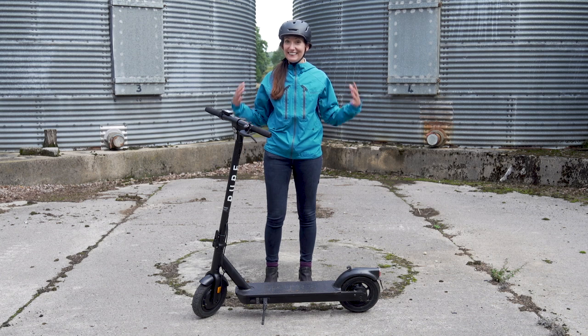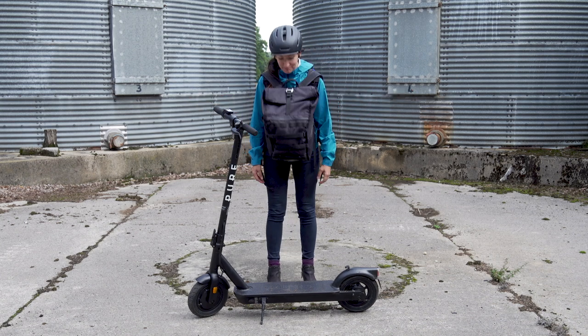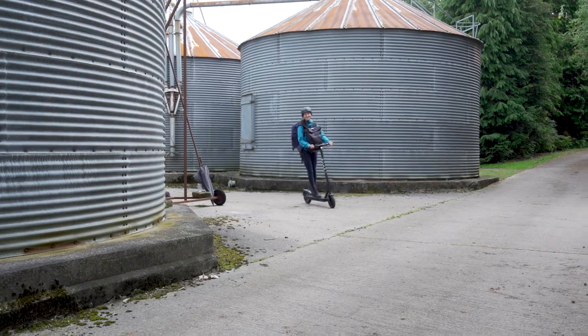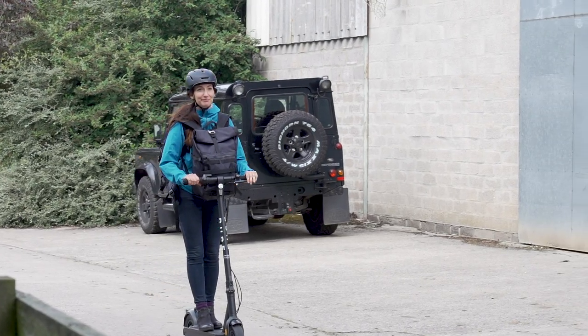Tip number two: carry less weight. Now you've optimized your tire pressure, it's time to look at how much extra weight you're carrying on your e-scooter. Adding a few extra kilos with a heavy bag, boots, or just pockets full of loose change and whatever else you're carrying will all make a small dent in your e-scooter's range.